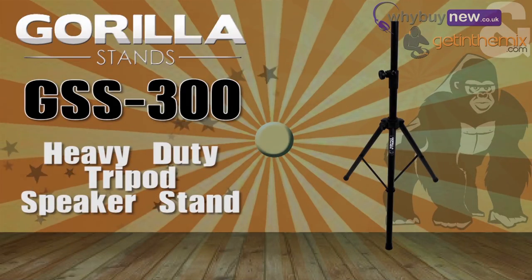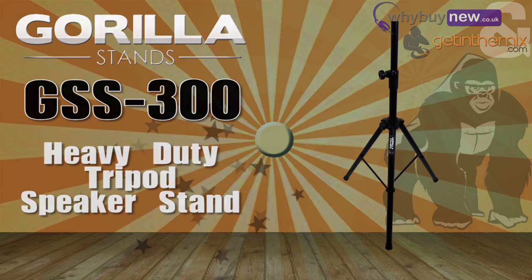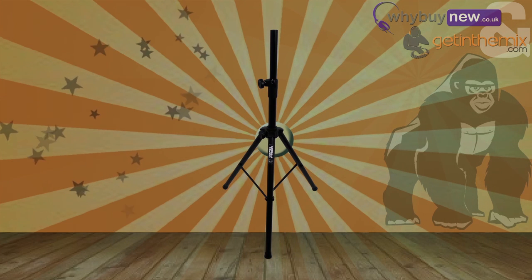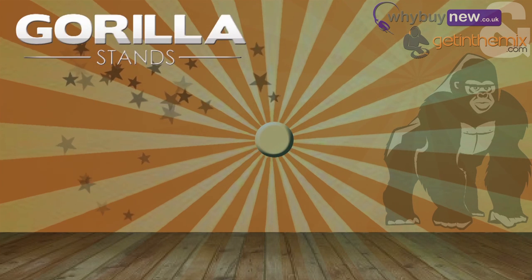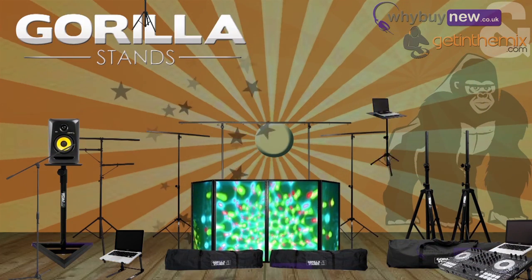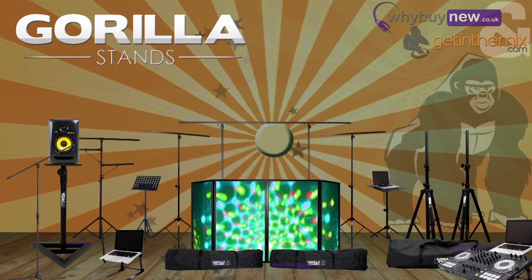Hi there, it's Joe from gettingthemix.com and whybuynew.co.uk here. I'd like to take a couple of minutes to talk to you about the GSS 300, the heavy-duty tripod speaker stand from Gorilla. Like with all our Gorilla products, we get a lot of calls about this as people are worried about the quality due to its low price. Well, let me assure you that the quality of this stand is just as good, if not better, than any other stands around its price point.